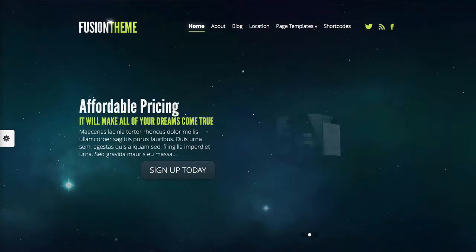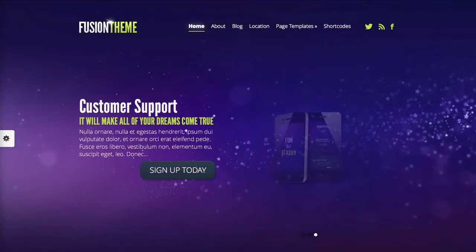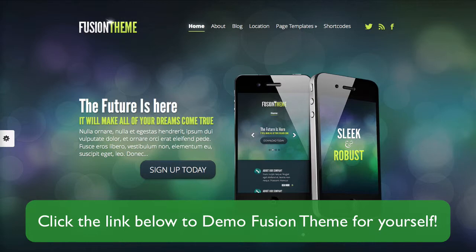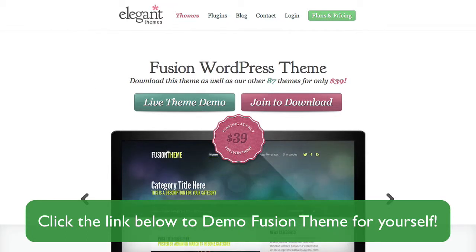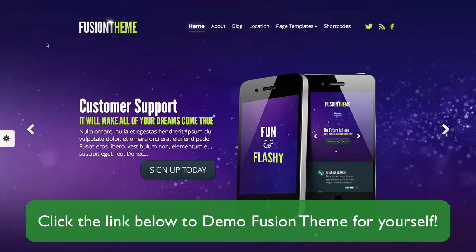Overall, I'll give Fusion theme a 7.5 out of 10 just because it's not a theme that I particularly use and because I'm not a big fan of sites like this. They seem to be popping up everywhere and lack a sense of uniqueness. If you disagree with me, go ahead and click the link below and check out Fusion Theme for yourself. You can check out the demo version. As soon as you click the link below, you'll be taken to a page that looks just like this. Just click the Live Demo Theme button and you'll be taken right back to the Fusion Theme, and you can explore it yourself and see if it's the theme that fits you and your online needs.